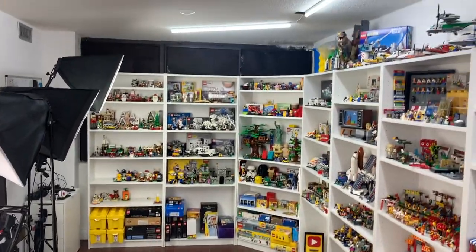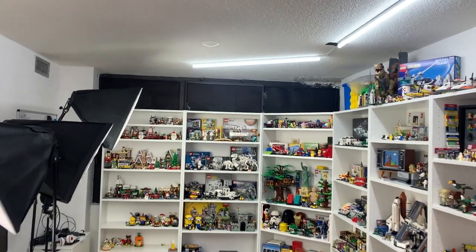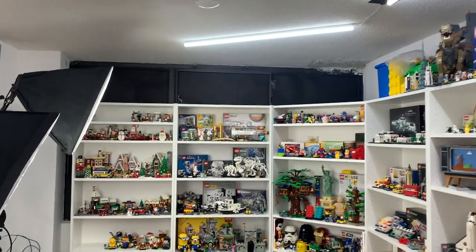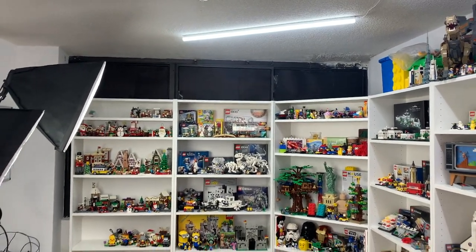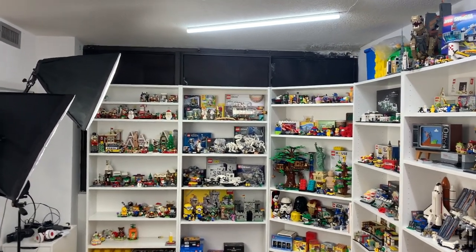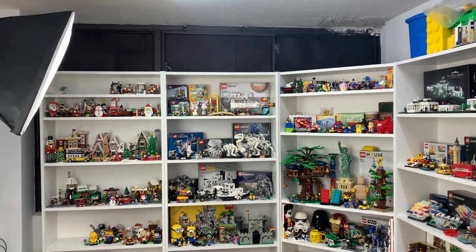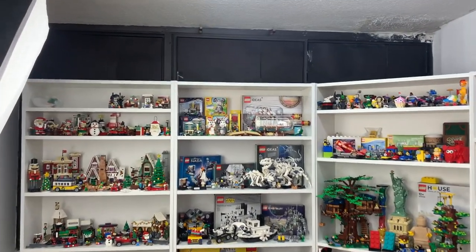Now that the tops of the bookshelves are cleaned off and everything's out of the way, I think I can try and slide these bookshelves over. As you can see, you can really see the three windows here — the three windows that are going to be replaced. Tomorrow they're just coming in to measure everything, but after that they are going to be replaced. That probably won't be until May, June, July — who knows.